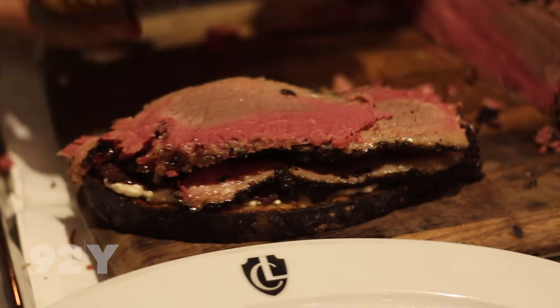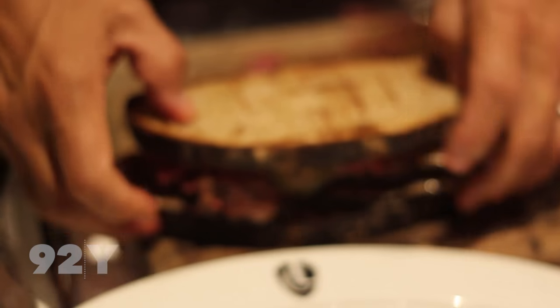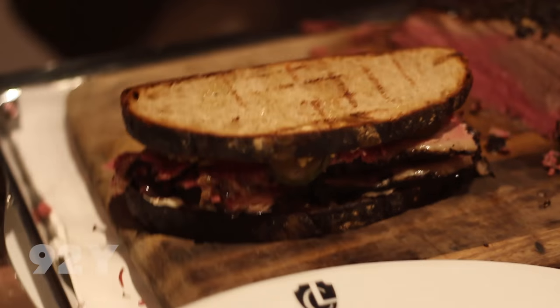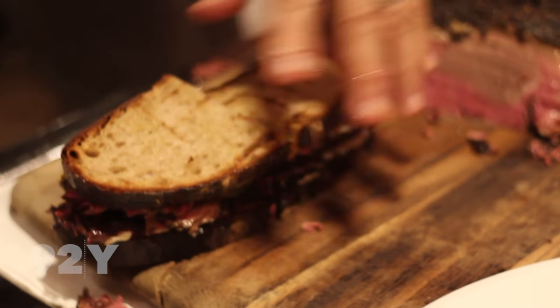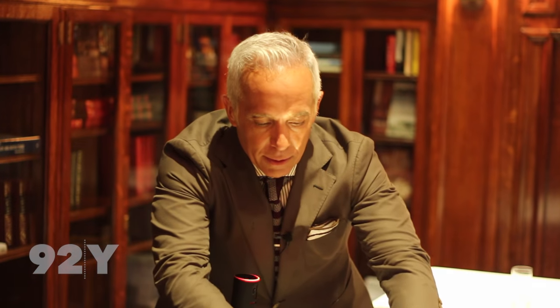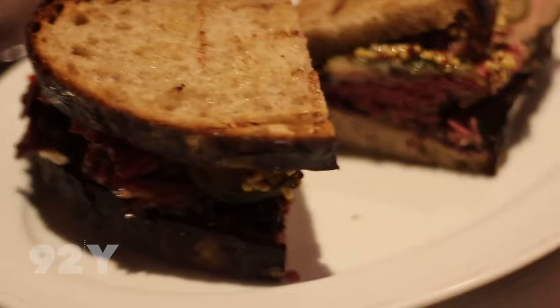Top to the bottom. Cut that in half. All I can say is, oh baby, there you have it — Lamb's Club Pastrami Sandwich. Bon Appétit.